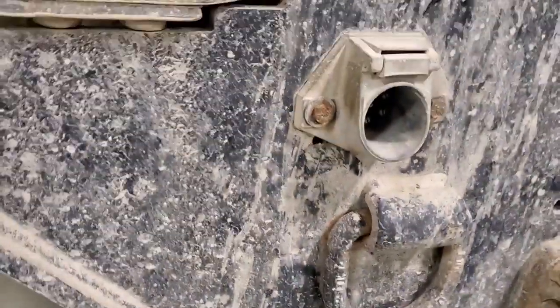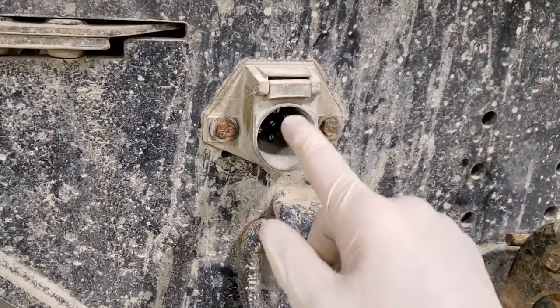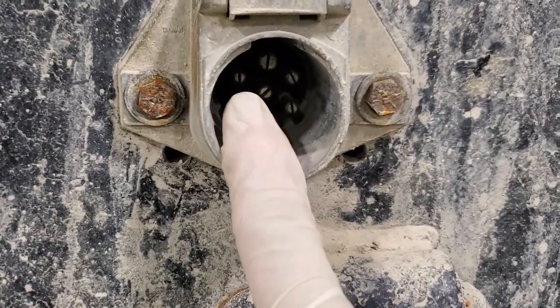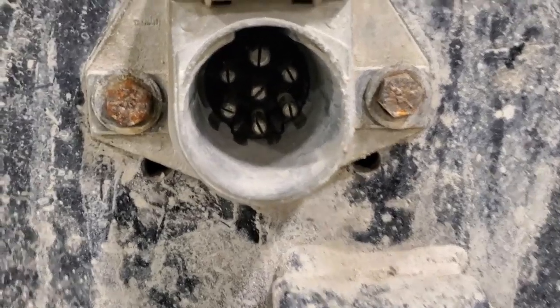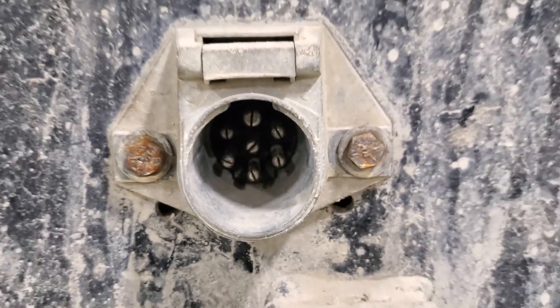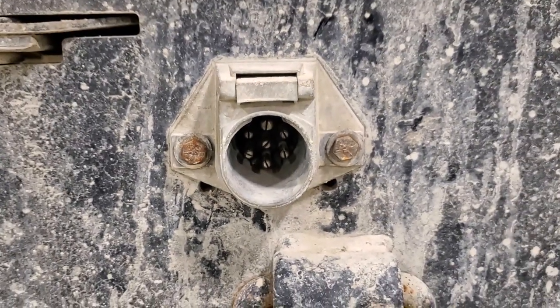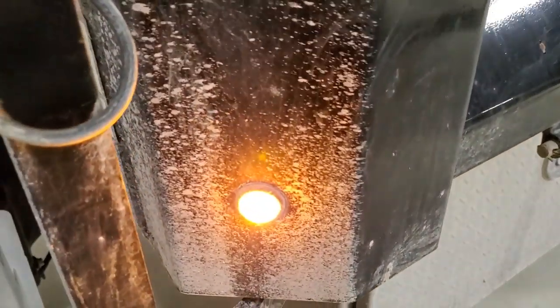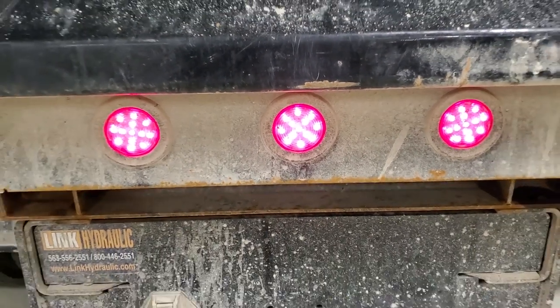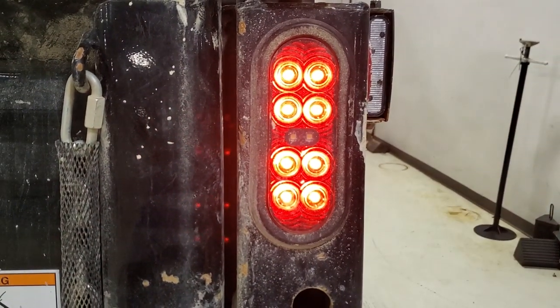Their complaint was that their running lights for their trailer is only getting like two volts on there. Everything else works, but the running lights for the trailer. So I want to show you guys — we got one there, one there, we got three right here.